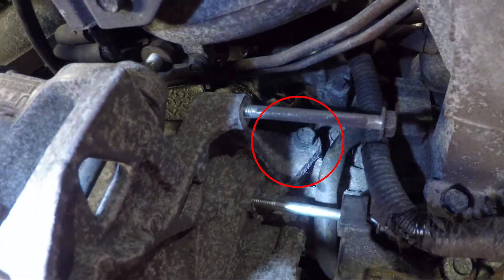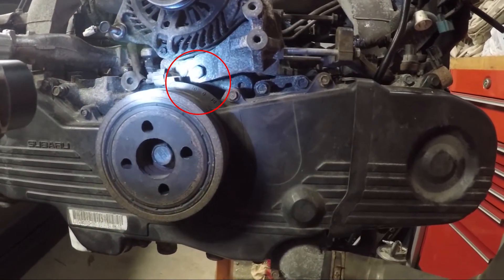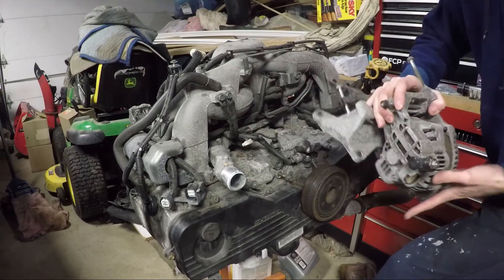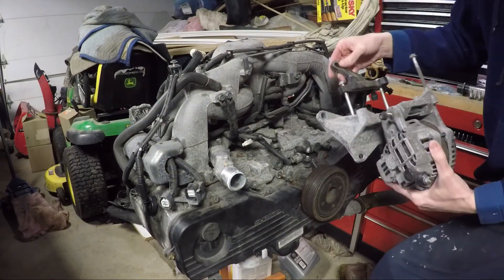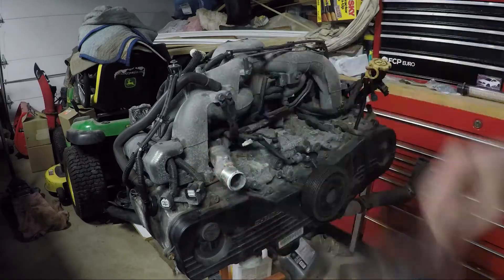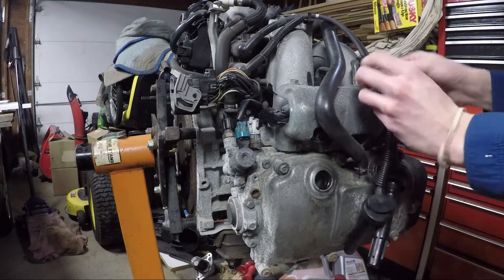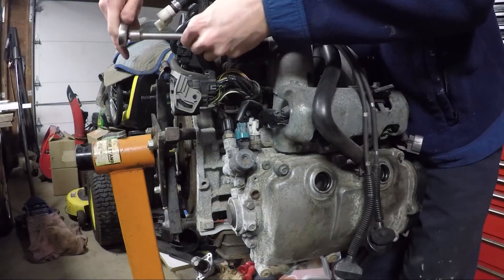The alternator bracket is held on by four bolts. I placed all the removed bolts into individually labeled baggies — this helps me with reassembly. You can even number the bags so you know what order to put everything back on.